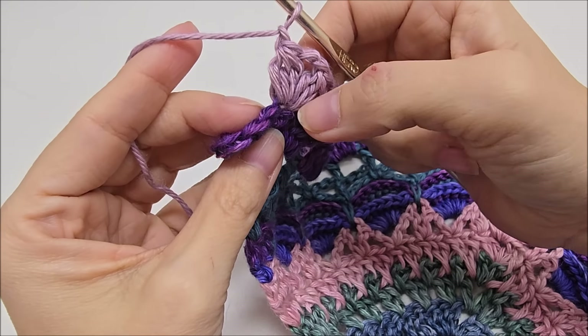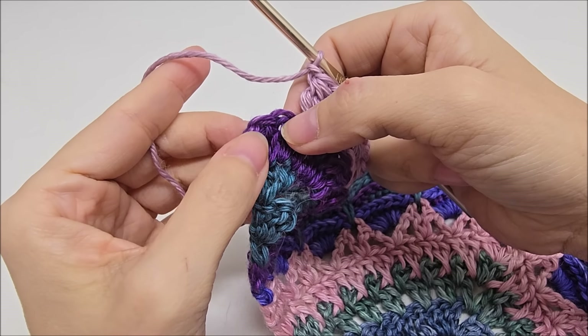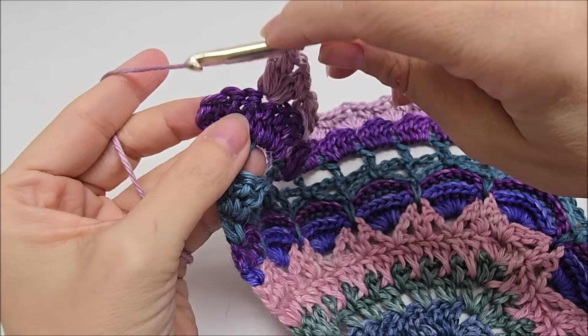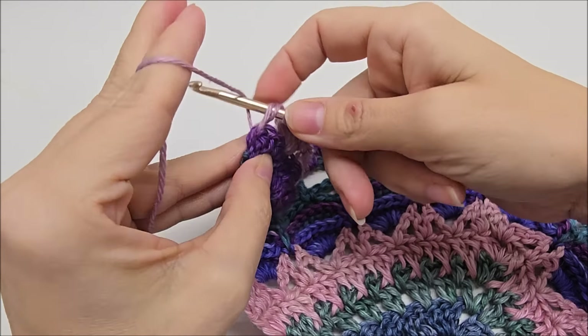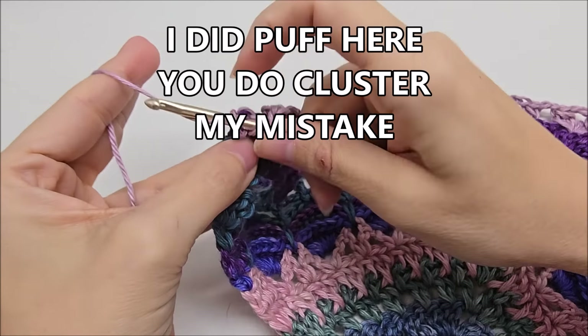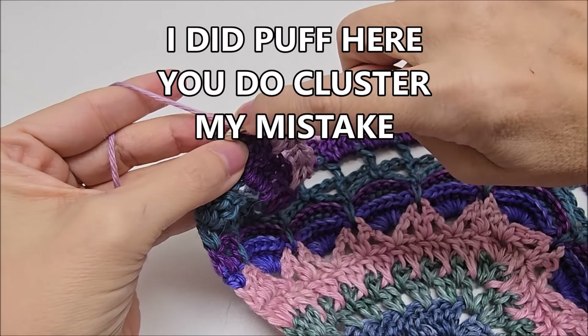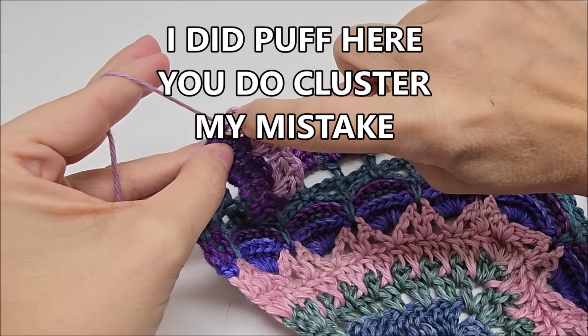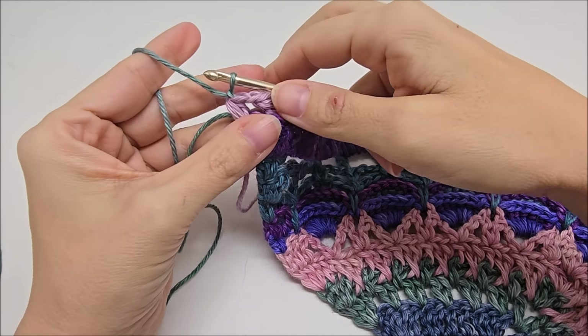I'm coming to the end of row 14. I just did my last cluster V. And then I chained one. You should have four stitches left — one, two, three, four. We're going to skip three. And the last one, we're just going to do one cluster in it, just like we did in the beginning. Just one cluster, not a V. I'm going to switch colors after this row.